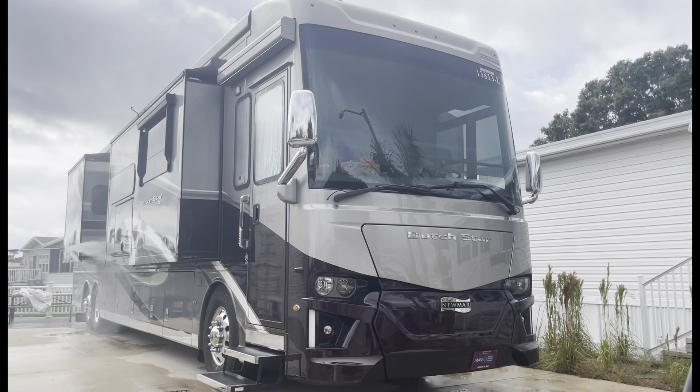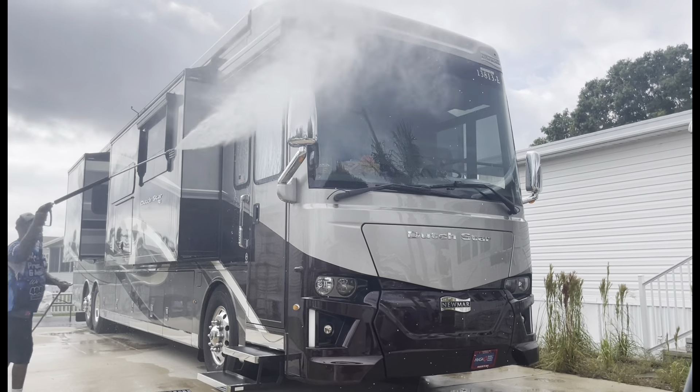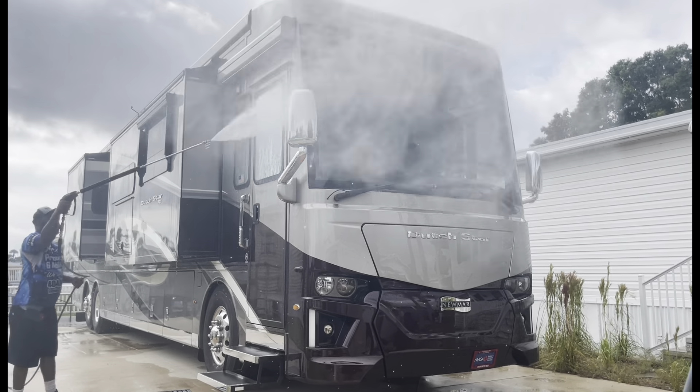Let's do it. Miracle Pressure Washer coming at you with another miracle. I got my boy D-Shun with me today. We finna rock out. Y'all already know.